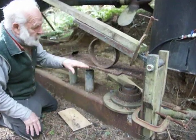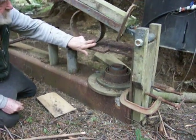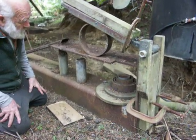The work would lie along here, and I'd clamp it to this.